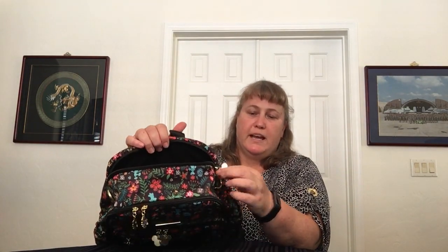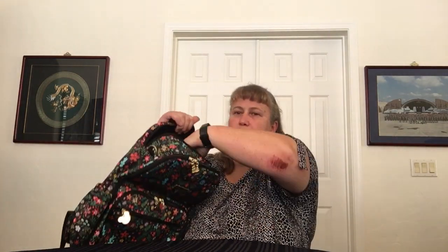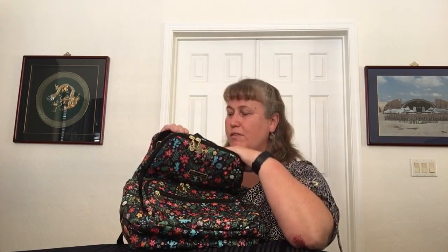Then there's another pocket that zips across the top — it's not deep. It has the Mickey head zipper pull and it's fleece-lined or soft-lined. Maybe that's where you want to put your phone or sunglasses. It's only hand-deep — it just goes to about here. It comes down to about midway and it's soft-lined throughout. I wouldn't want to put keys in there with my phone, so I'd put keys somewhere else where they won't scratch things. But I would put my phone and sunglasses in there together, potentially.